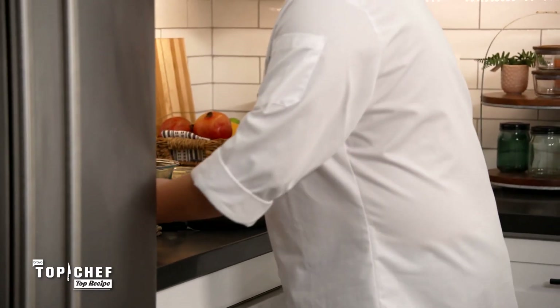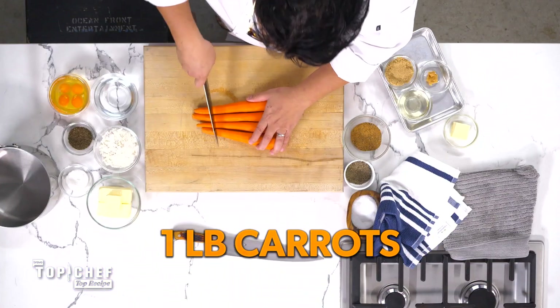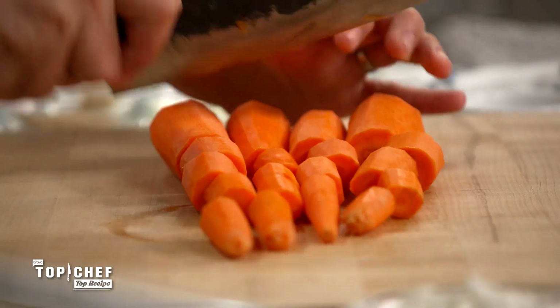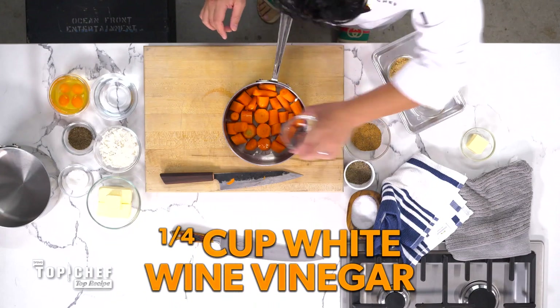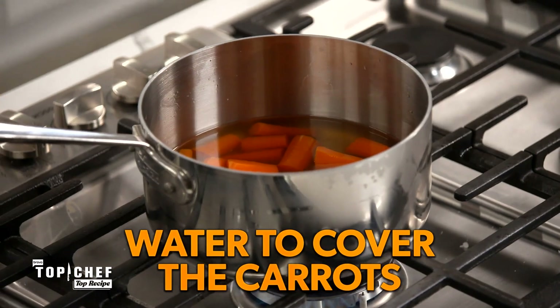While that's resting, we're going to get our carrots ready for our carrot butter. We have about a pound of carrots. We're going to cut these into one-inch cubes. We're going to add to the carrots a quarter cup of white wine vinegar, a quarter cup of brown sugar. Then we're going to cover this with a little bit of water to cover the carrots, and a touch of salt.